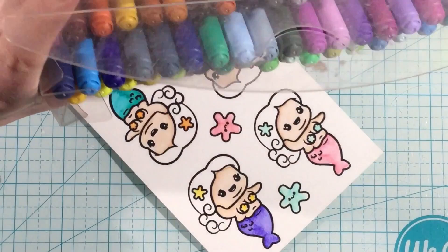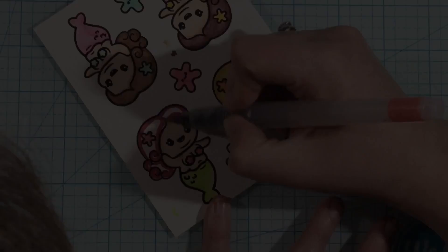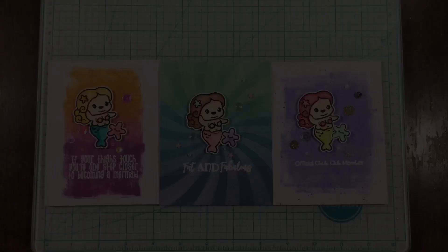I'm going to start coloring in the hair now. I left this in so you can see a bit of my process — I just add color around the edges. I'm not great at shading, so I just do what works best for me and go around the outside. I worked in groups, adding color to every one of the mermaid's hair and then coming in and blending it all out with my water brush. Quick and easy — that's why I love watercoloring. To me it's just the easiest thing and I love the results.